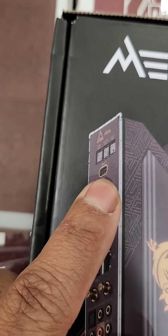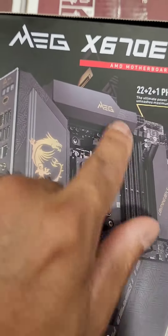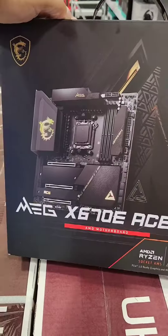Wi-Fi 6E. This also comes with an additional add-in card for some M.2 expansion. Having buttons on the back for clear CMOS and flash BIOS is very helpful, especially if you're into overclocking. The Ace is definitely one of those motherboards that's excellent for gaming as well as content creation.